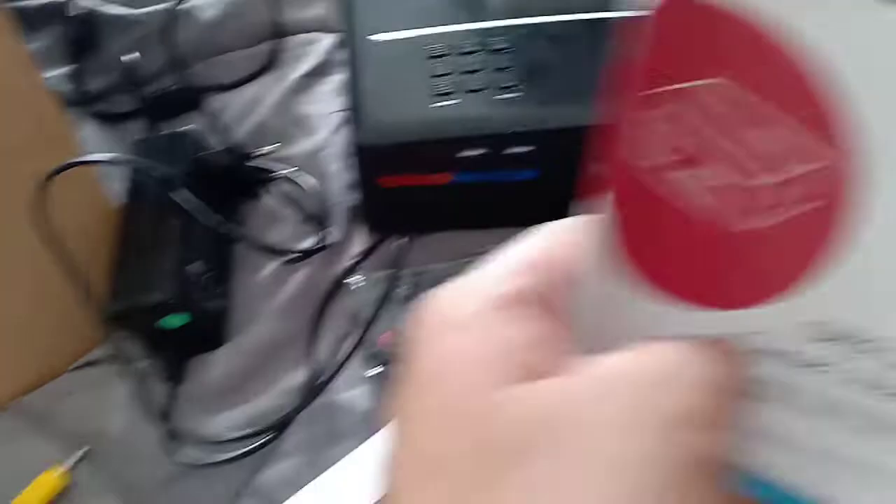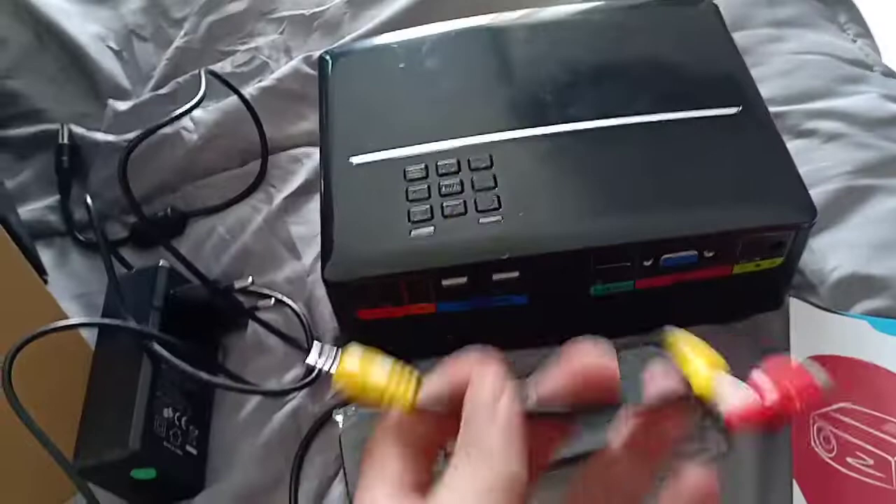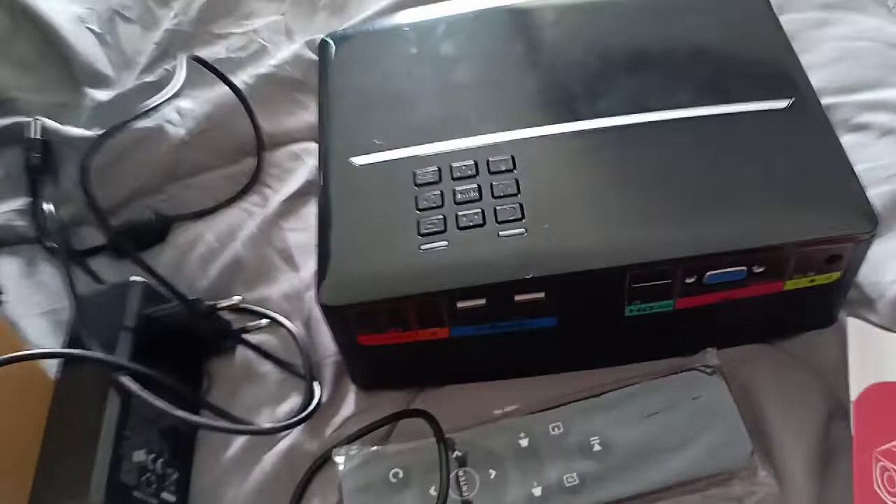Of course, there's a remote included. It also comes with a remote. And a manual — in case you have trouble, the manual is there. And then we also have these connectors — these are for speakers if you want to connect external speakers, although it already has a built-in speaker.